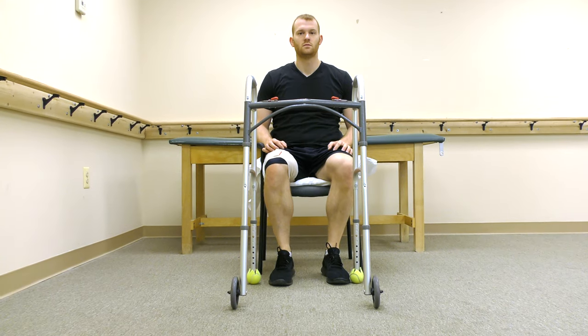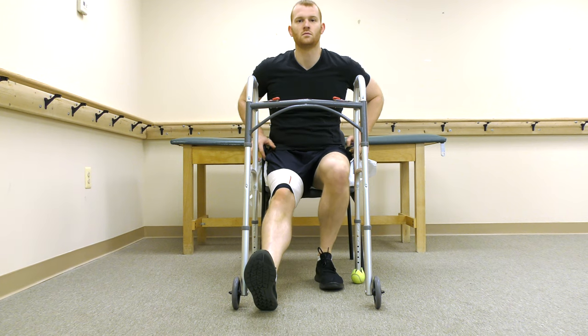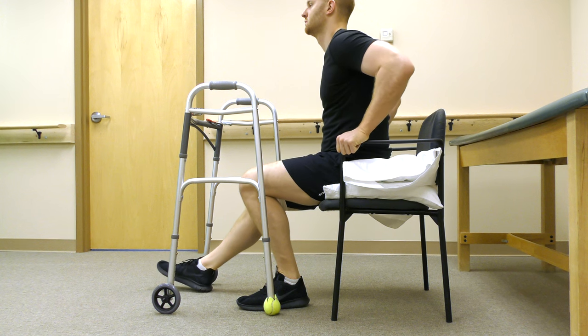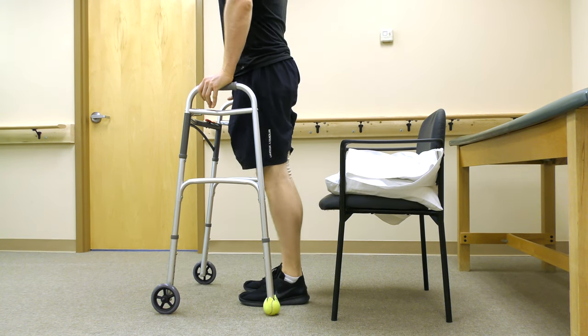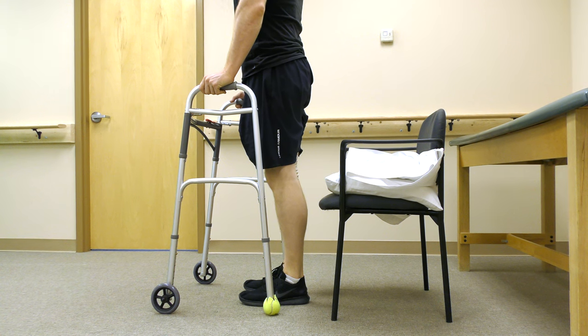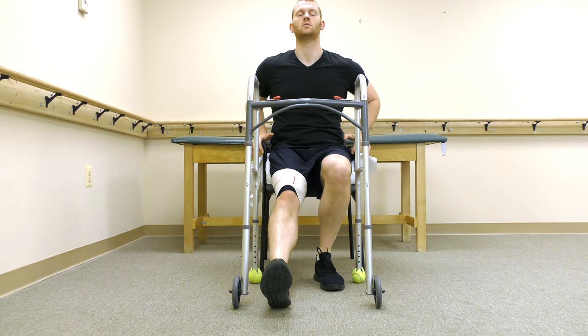Use pillows to raise your chair height and always use a chair with an armrest. To stand, place your involved foot out, scoot to the edge of the chair, and push up using the armrest. Avoid a hip joint angle past 90 degrees. To sit, simply reverse the process.